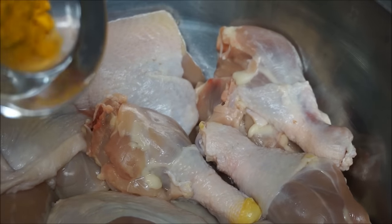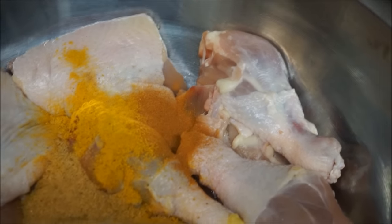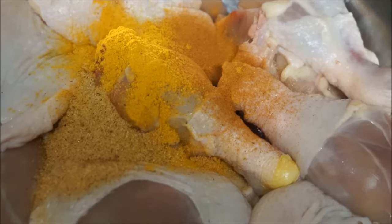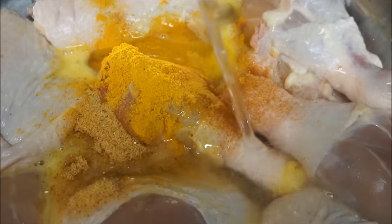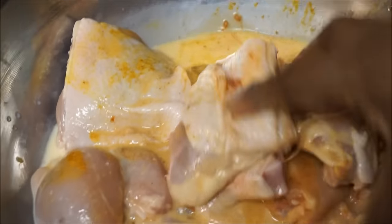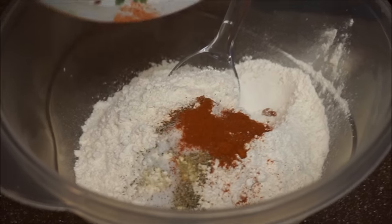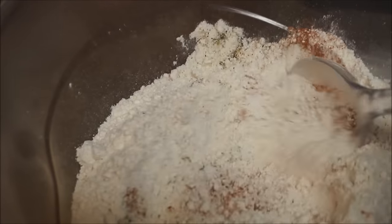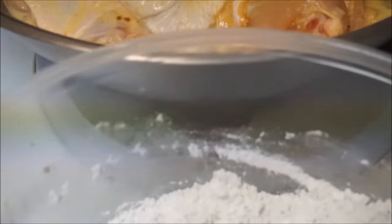Let's put all the ingredients in. First thing I'm going to do is add my curry powder, my cayenne pepper, and my Jamaican all-purpose seasoning. I'm also going to add one egg. I'm just going to go ahead and let this soak up all that goodness. We're going to put everything in here — and that's it. Now my chicken has been marinating for about an hour.